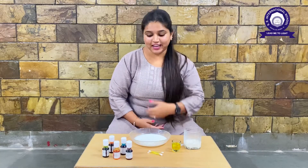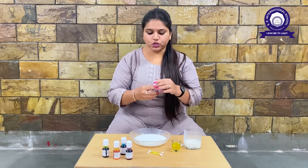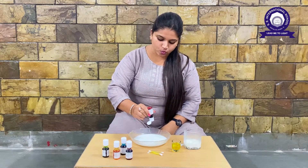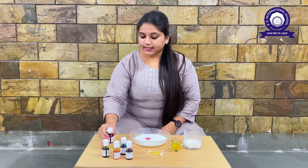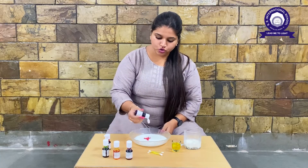Oops, I spilled some milk — it's okay! Now what we are going to do is take some colors. Let's start with the pink color and we are going to put a drop or two drops into the milk. Let's count: one and two. Then we will take blue — let's drop two drops.